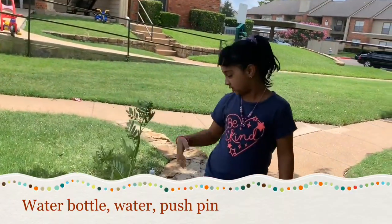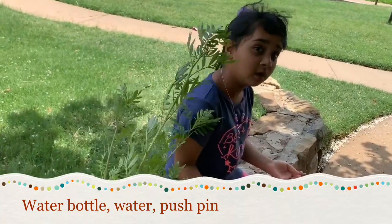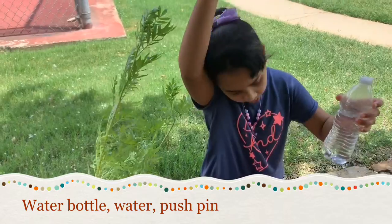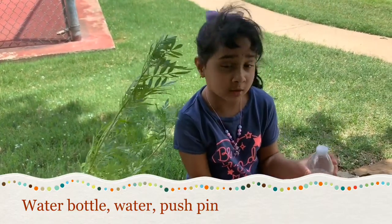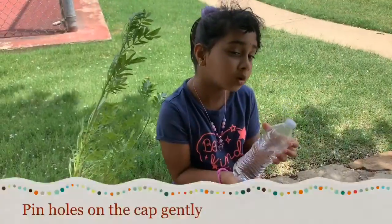So this is the real plant, so let's get started with what we're going to be needing. You need a pushpin and a bottle, and there's a lot of water.